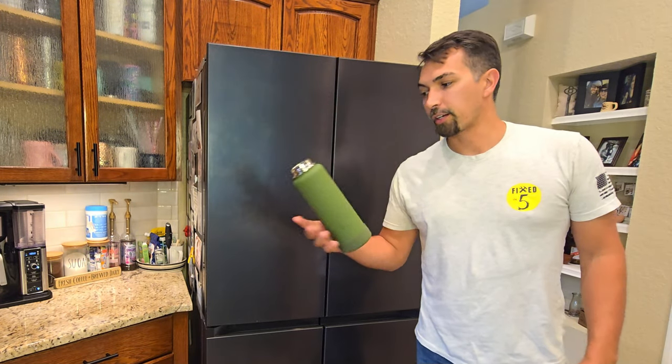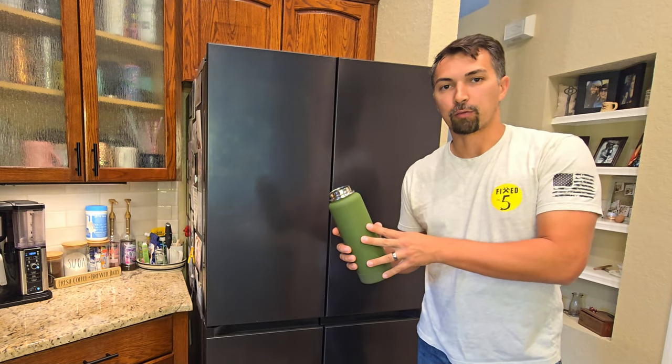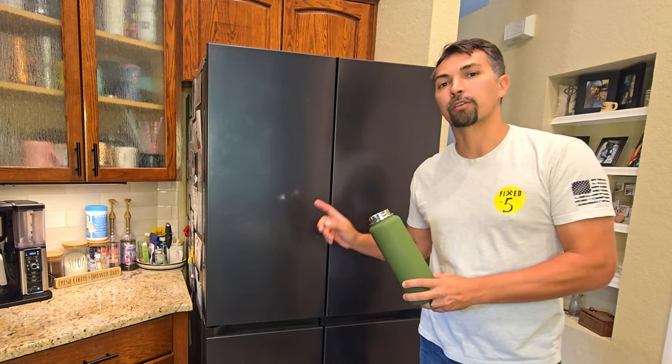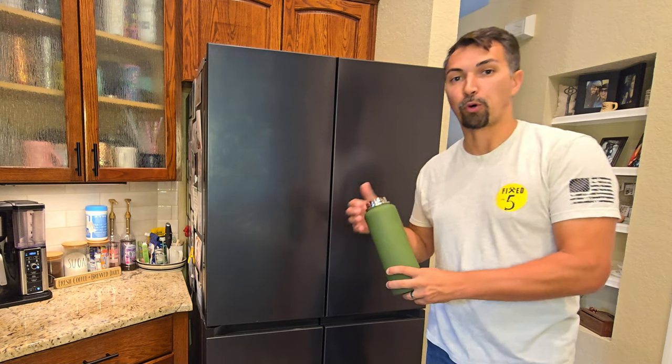So the next thing you're going to want to do is just get a large jug of water, because now you're going to have to run at least three gallons of water through that filter to make sure it is primed properly.